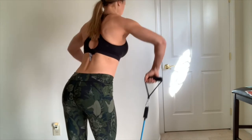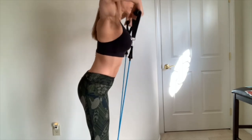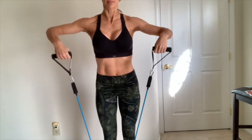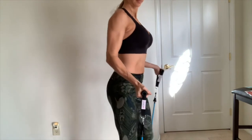Now the upright row, working the trapezius and deltoid. Hold the end of the exercise band on the side with your palm down, raise your elbow to shoulder level with your upper arm parallel to the floor, hold and lower slowly. Return to starting position and repeat.